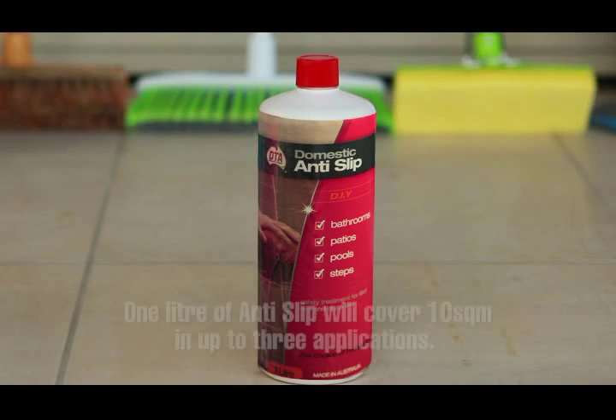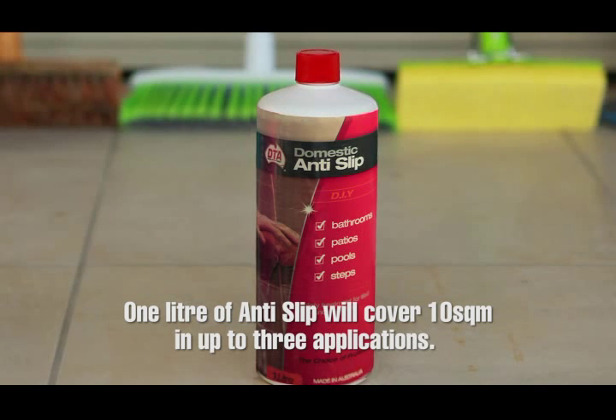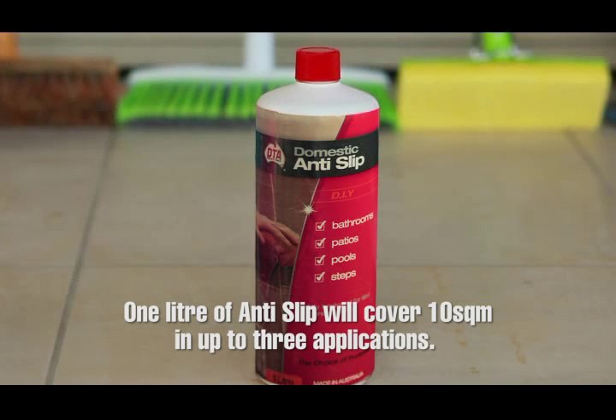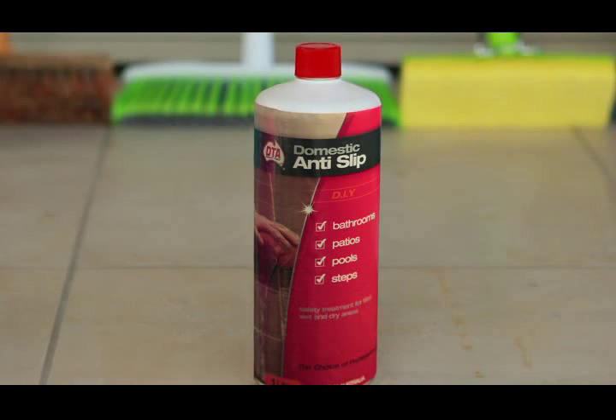One litre of anti-slip should cover 10 square metres in up to three applications — this is roughly one third of a litre per application. It's important that anti-slip is applied correctly. This video will show you how to get the best results.